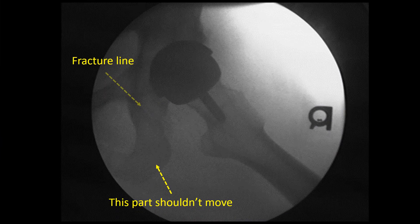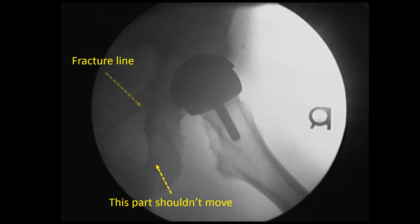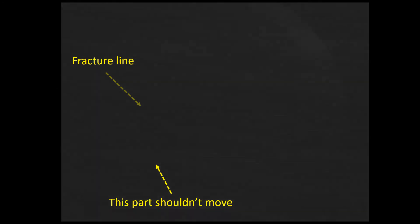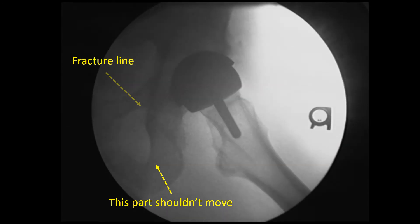So this is the guy's moving x-ray, and I've pointed out where the fracture line is. This is a very subtle movement, but you're going to see the part that I labeled here that shouldn't move — ever so slightly — as we go through these. It's just giving and collapsing just a little bit, but it's probably why he still has pain. It's just moving a tiny bit, but it shouldn't be moving at all this many years later.